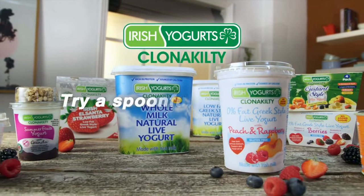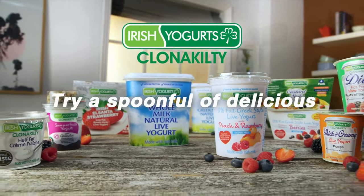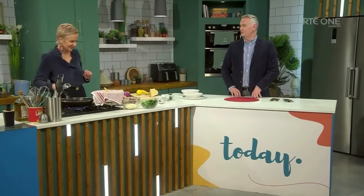Irish Yoghurt's Clonakilty — try a spoonful of delicious! We have Eunice Power in the kitchen. Eunice, how are you? I'm fabulous! Happy New Year! Happy New Year — you're after bringing lots of goodies in with you. I have an absolutely delicious dish for you today, and it's kind of appropriate for this lovely crisp day that we're having.